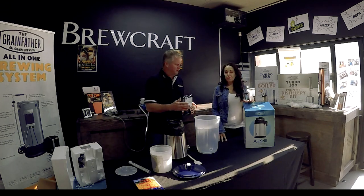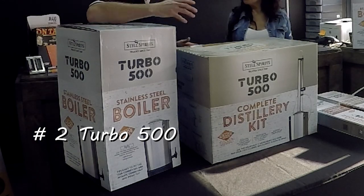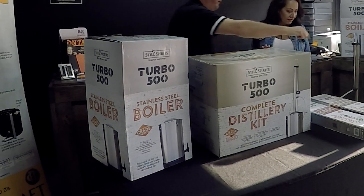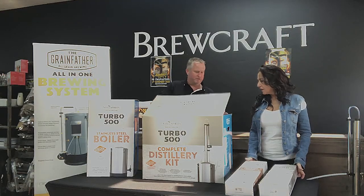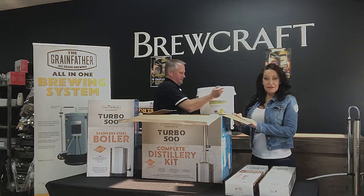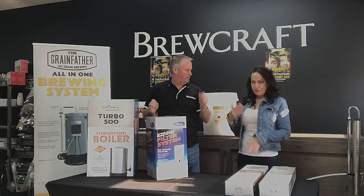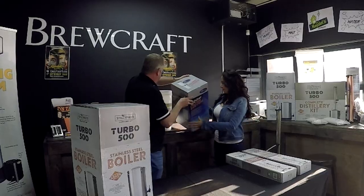Fermentation will take between five to about ten days. Moving on to the next unit — this is the Turbo 500, or T500. Similarly to the air still, it's a much bigger scale, but it's not an air still — it's a reflux still with a column. Inside this complete distiller kit comes everything, including a fermenter and an easy filter, which just keeps out a little bit of impurities for extra cleanliness.